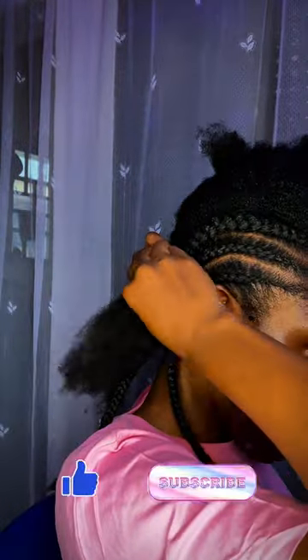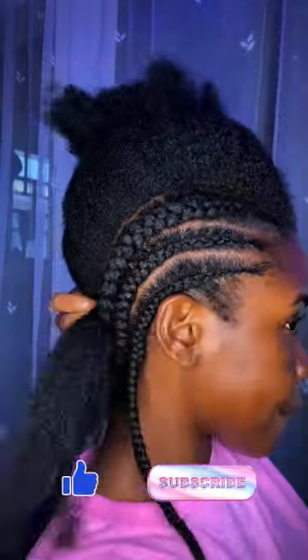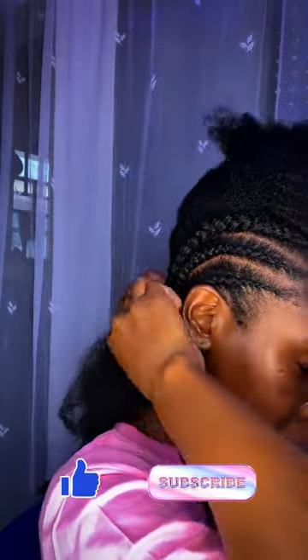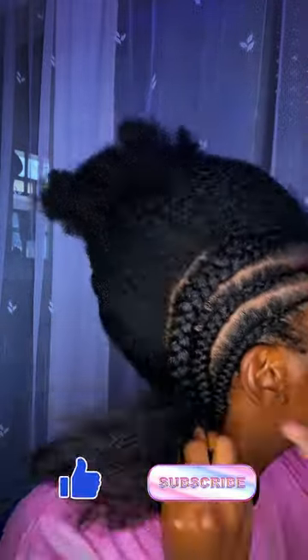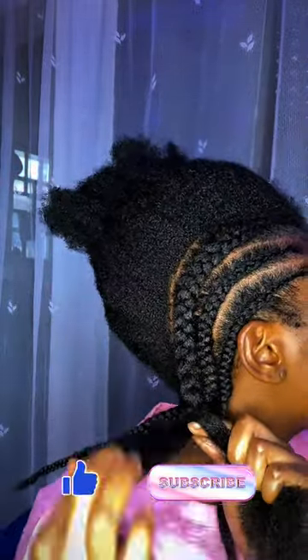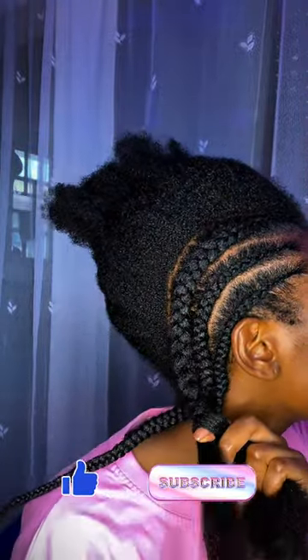If you're seeing my video for the first time, my name is Didi and welcome to this very dramatic hair content creator space — I'm not very dramatic, but I guess I am. Please do subscribe, give this video a thumbs up, leave a comment, let me know what you think, and let me know the kind of content you'd like to see next.